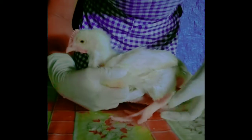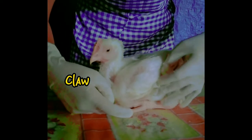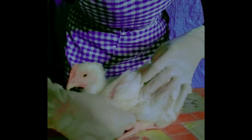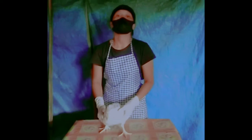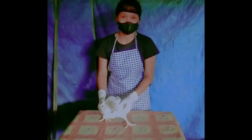Here is called the fluff, and the tail, and the thigh and the hock, and also the claw, and this part is called the spur.